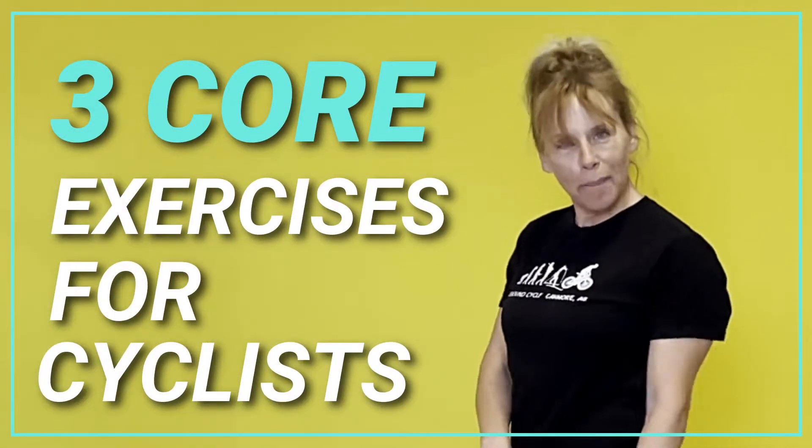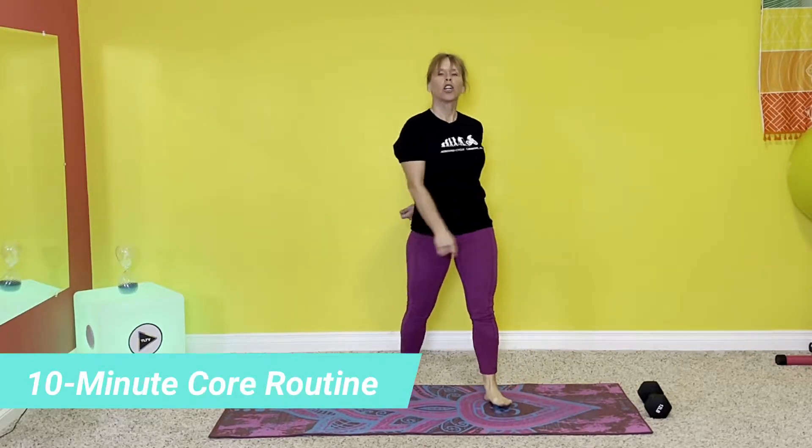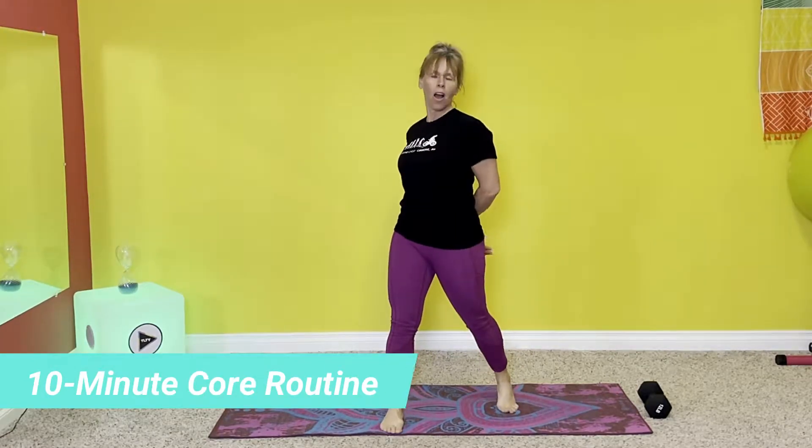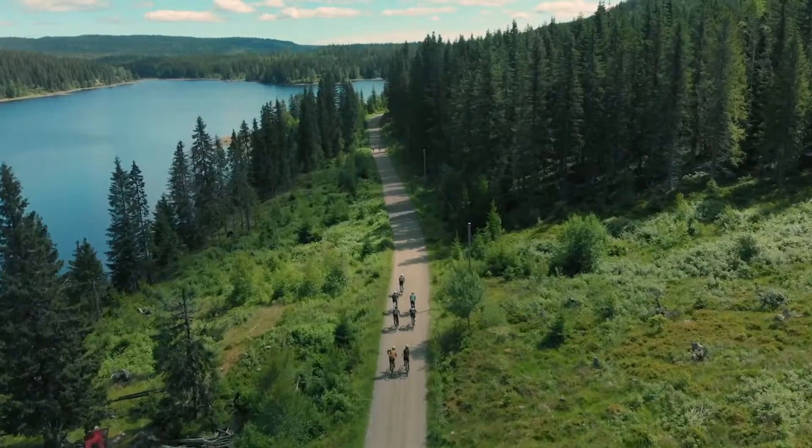Welcome back to Tammy Lee TV. I'm Coach Tammy Lee and today we are doing a core training exercise for cyclists. Whether you're a roadie, a mountain biker, a gravel rider, or whatever you ride, it doesn't matter. This training routine today will help you out.